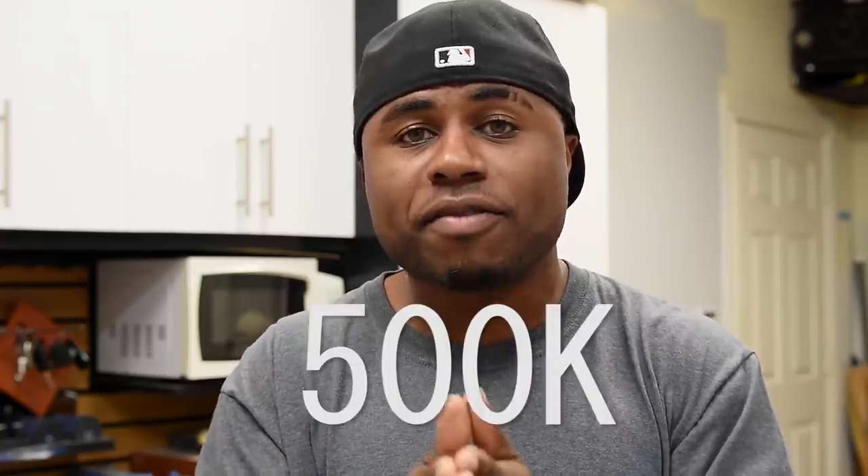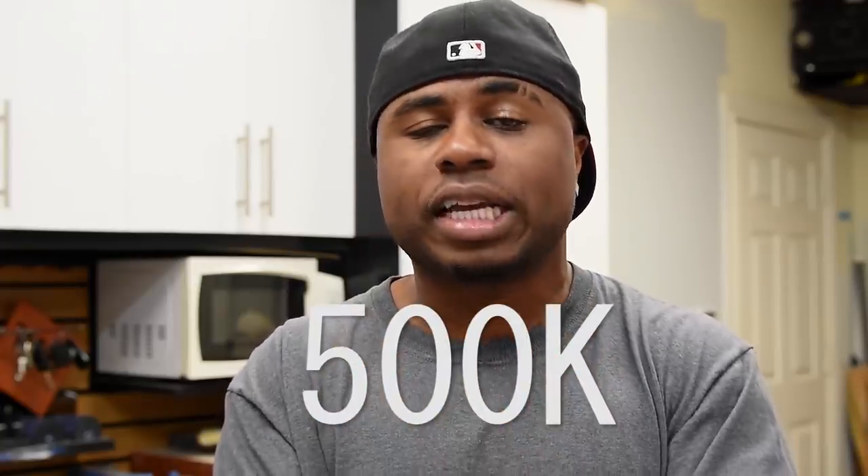I had a ton of fun making this one — hopefully you guys enjoyed it. Before you leave, smash the like button, let me know your thoughts in the comments, and be sure to subscribe. We're almost at the 500,000 subscriber mark — gotta thank you guys for subscribing and supporting my work. Let's get to that 500K mark and I'll see you on the next one.